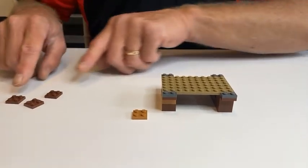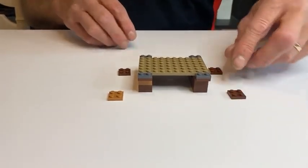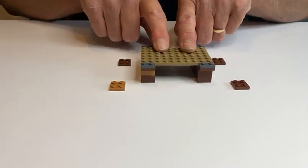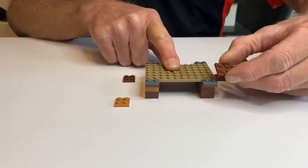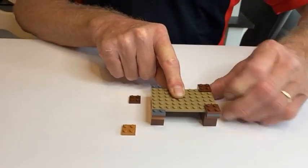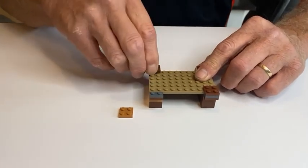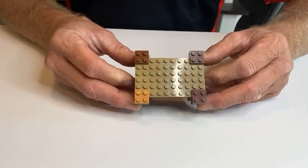I'm going to put the two-by-two plate there — it doesn't really matter which order you put those, but I like putting the colors together. I'm going to take the two-by-two plate and put it on top of the one-by-two on each corner.